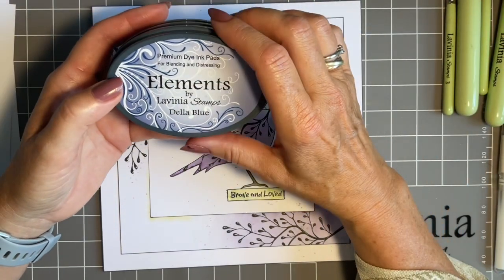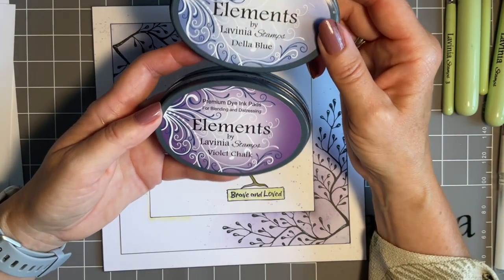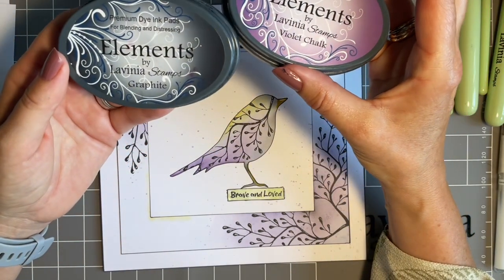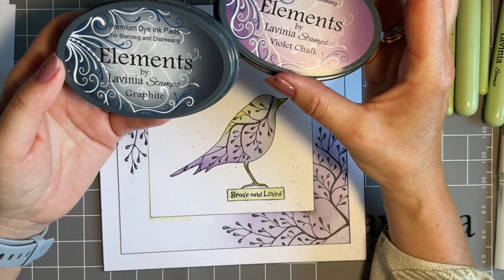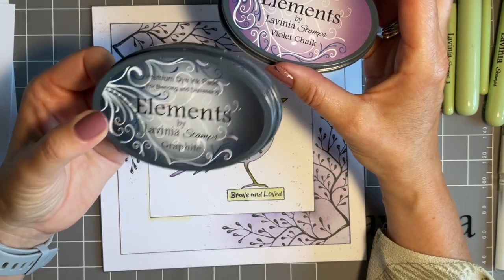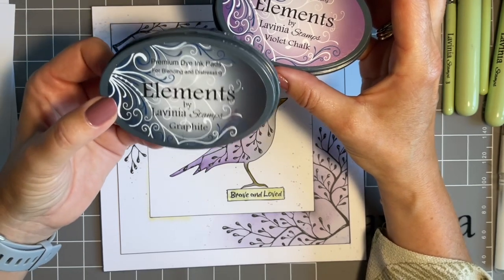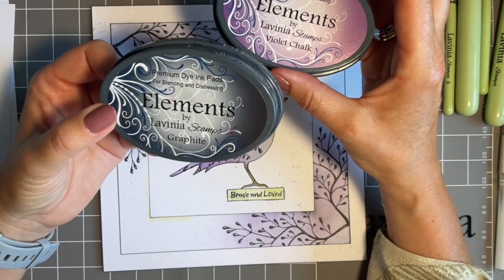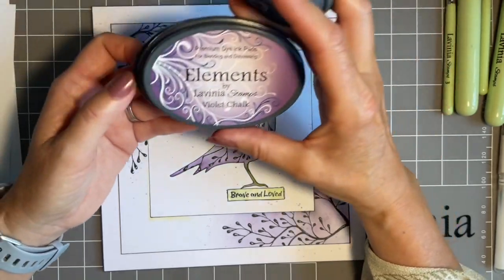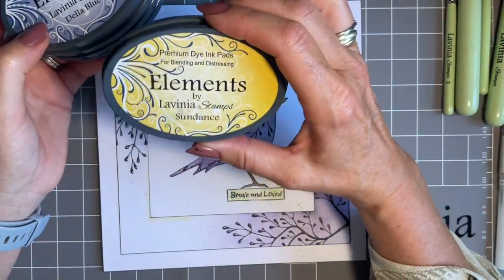I'm going to use Della Blue, and that for me goes beautifully with Violet Chalk — I use these two a lot together — but also grey, the Graphite. A few of you have asked which colours you would buy if you were starting off, and I know you wouldn't always think of adding a grey, but graphite is one colour I couldn't live without. You can always do monochromatic cards just in grey. I do urge you to get the graphite — I use that so much. We're also going to be popping in with a little bit of Sundance.